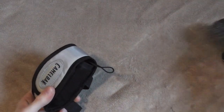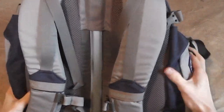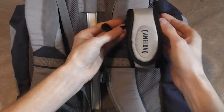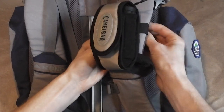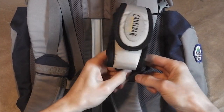Now I'll show you how this attaches to a backpack strap — it's really easy. This is my Kelty Red Wing, really good backpack. As you can tell, these are just Velcro attachments that wrap around the strap and lock it in place.